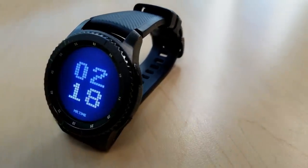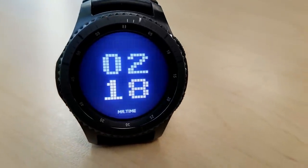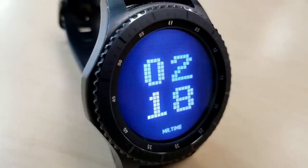The last one in this series is a pixelized digital watch face in a blue and white color theme. Another very simple design without the bells and whistles for features but it still has an attractive look and it would look quite snazzy with a matching blue watch band.